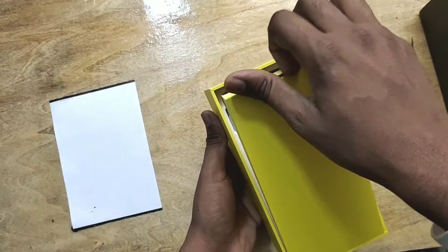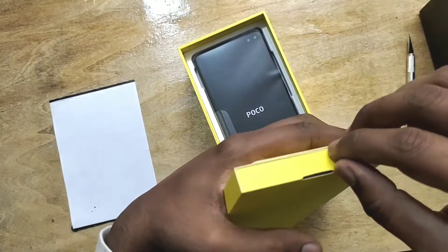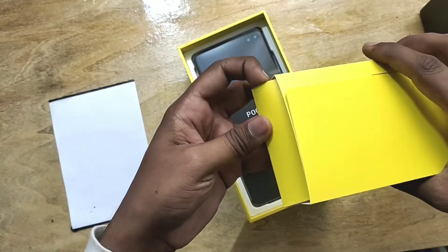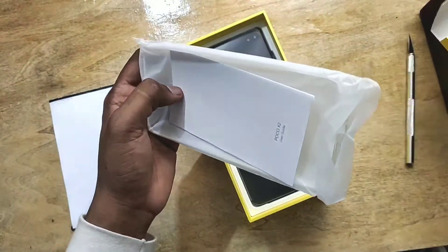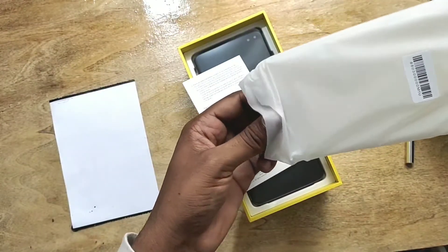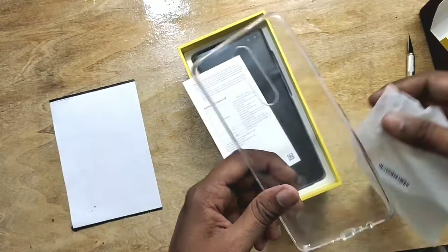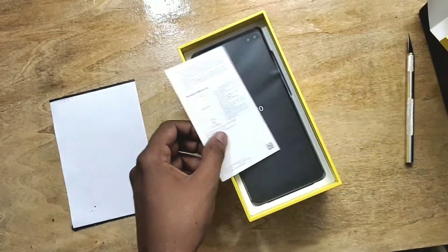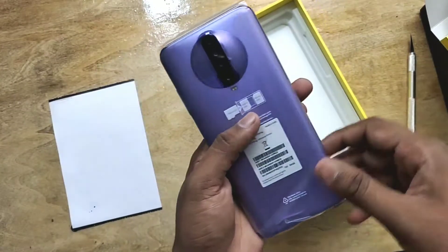Here is a yellow box — let's check out what's inside. The color of the box is really good; it feels like something premium inside. Here are some manuals and a protective cover for your smartphone. I think all smartphone brands are providing this type of protective cover, which is good to protect your smartphone from scratches and damage.